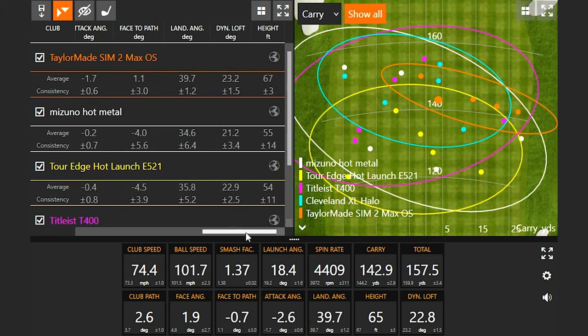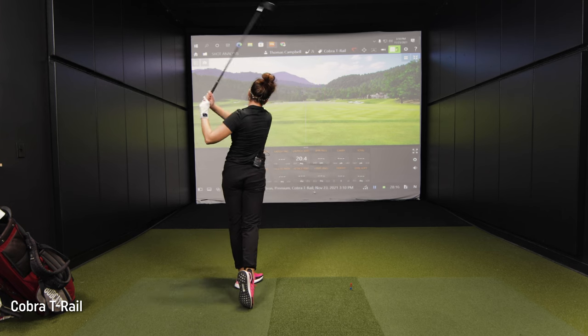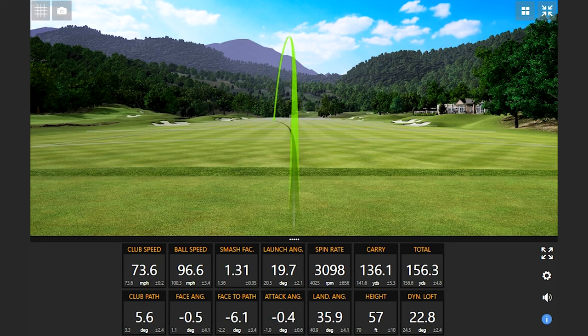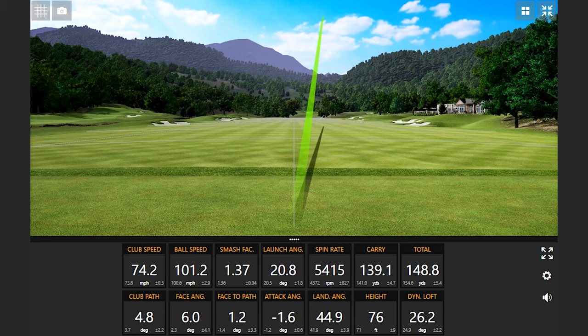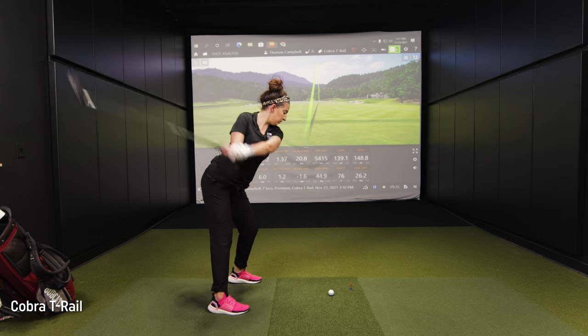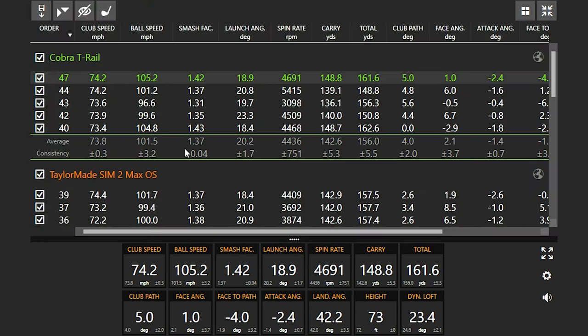Even with your face angle being pretty open overall, it still wasn't the highest-flying club — the Cleveland XL Halo was still highest overall. You were hitting the Cleveland a lot straighter, but you were leaving the face angle a little bit open with the SIM 2 Max OS, with three shots going pretty far right. Finally, let's finish up with the Cobra T-Rail. Slight little miss hit — still about my normal distance with my seven iron. That felt really good — that was a really nice swing there.